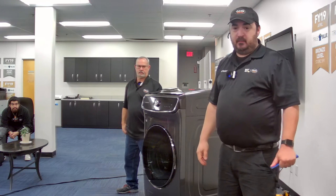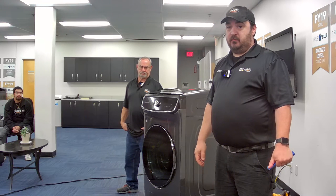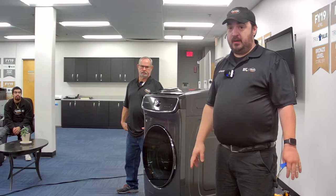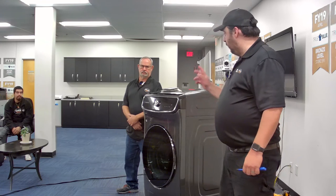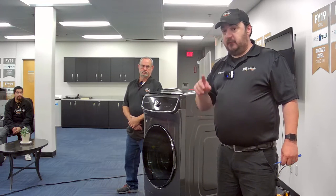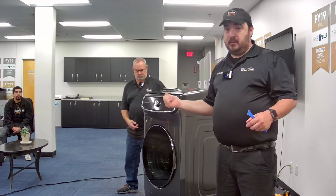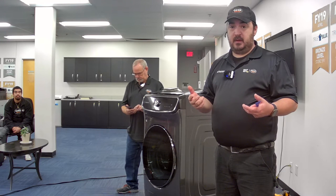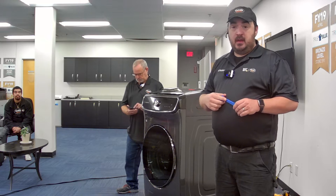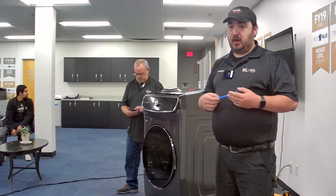People ask how the heck does this come apart. We're going to cover just the one today. There are two versions of this washing machine out in the wild. This is the newer version, but the older version comes apart very similarly. Where there are differences I'll point them out. There are also some well-known and well-documented issues with the older units — it's a very common repair.